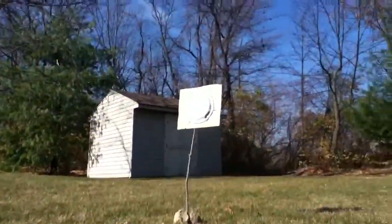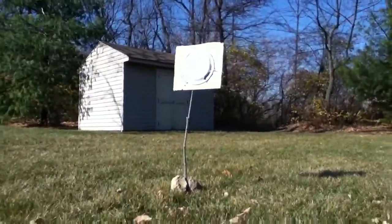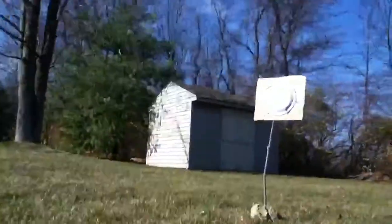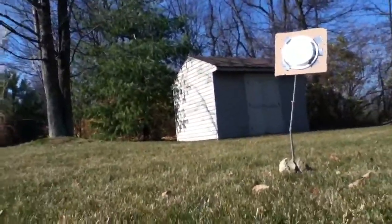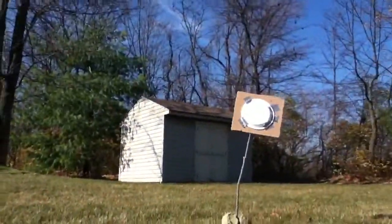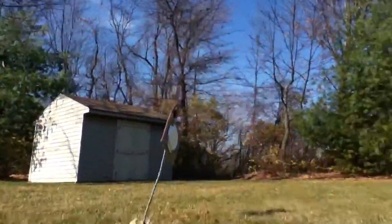Right there — go right there and watch them hit. Alright, let's go see what we did.